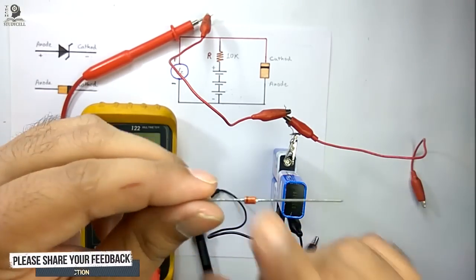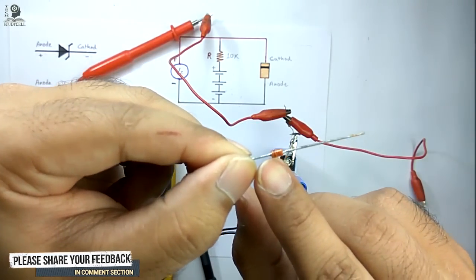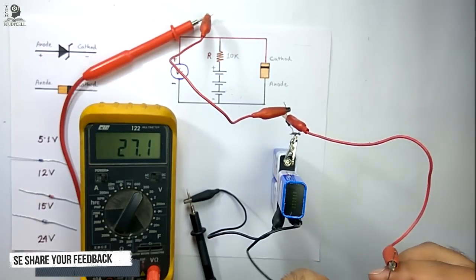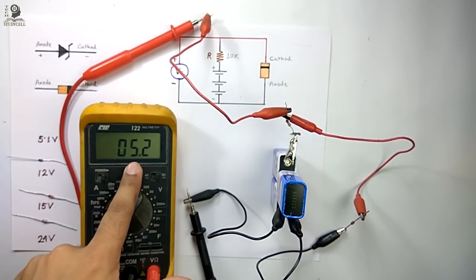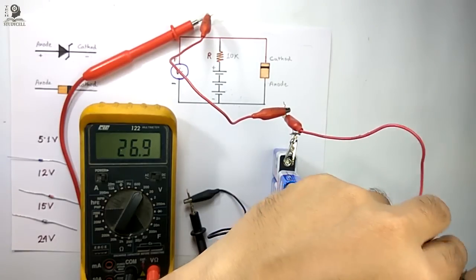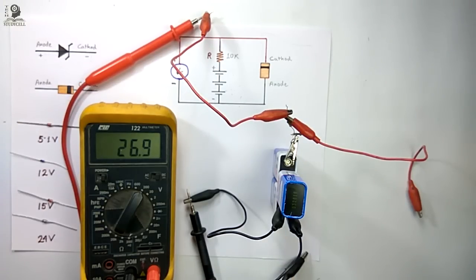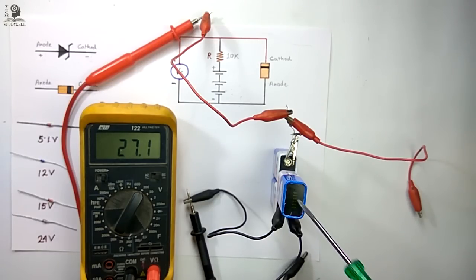Last, I will check this Zener diode. You can see the band is here, so I am connecting the cathode with the positive terminal of the battery, and it's showing 5.2, so this is a 5-volt Zener diode with a breakdown voltage of 5.2 volts. Thus we can easily identify the breakdown voltage of a Zener diode with the help of this tester.